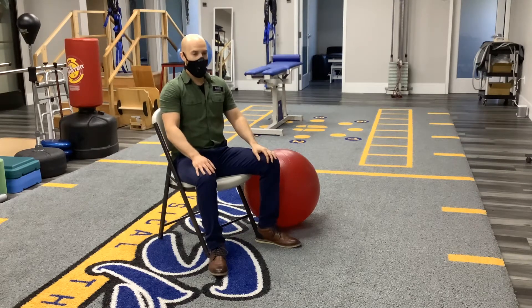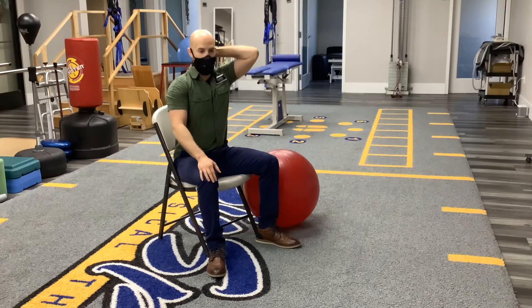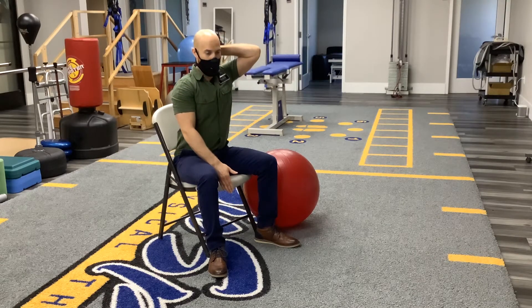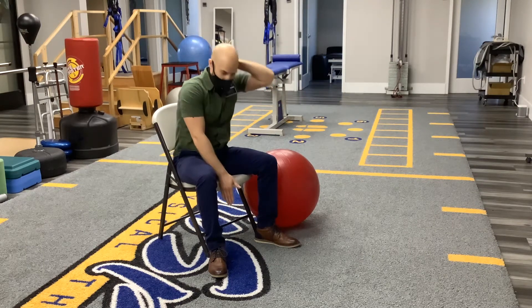With this one, I'm going to take my hand and put it on the back of my head. My other hand is going to travel down my leg. It's important that you watch their posture so that they don't slump forward. We want to prevent that slumping forward.